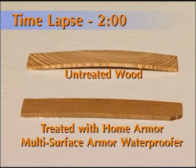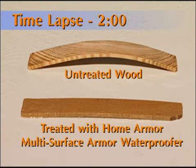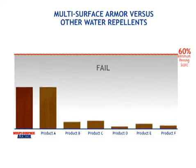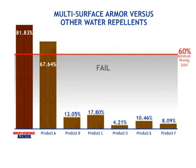See how wood absorbs water causing it to swell and warp? Home Armor creates a barrier that prevents moisture from penetrating and doing damage. Most competitive products don't even pass this test, but Home Armor came out on top, outperforming the nearest competitor by more than 20%.